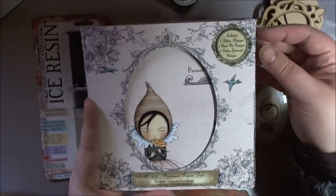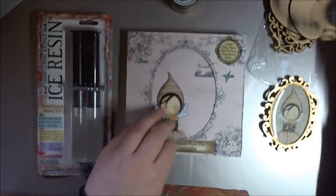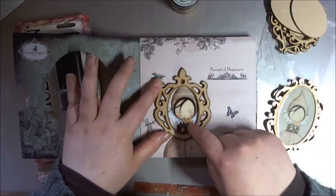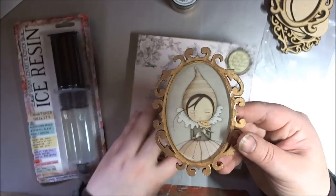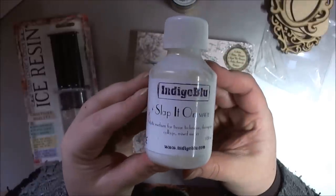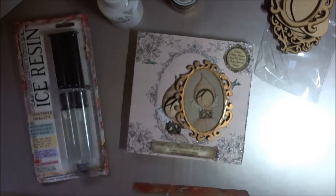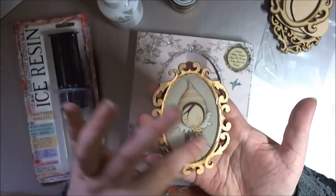So I ripped it off, put the cameo down — I'll show you on this one — drew round very lightly with a pencil through the inside, then cut it out larger, glued it down, and sealed it with a really good coat of an indigo blue product called Slap It On — it's a perfect paper sealer. I sealed it really well so there was no way any of the top product would go through.